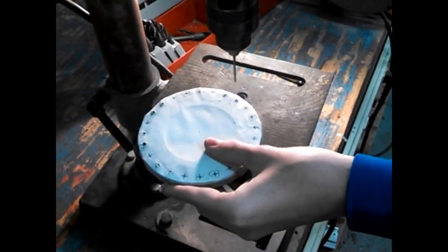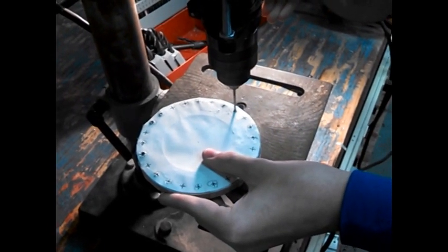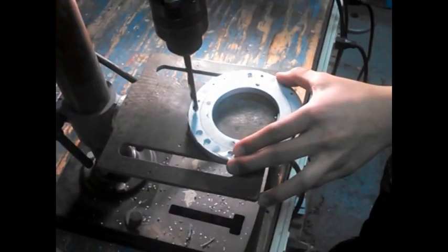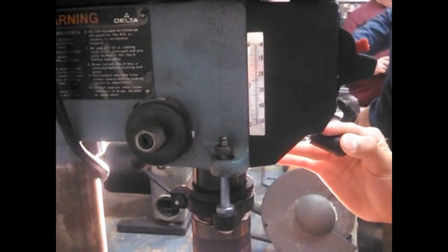Now use our template to drill small pilot holes all the way around the exterior of our swivel base. Make sure that it goes all the way through. Then use a quarter inch drill bit to drill in the same spots as the pilot holes, but don't go all the way through the metal.